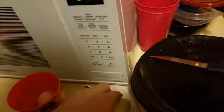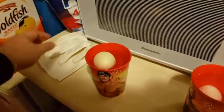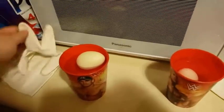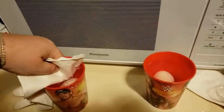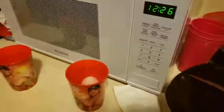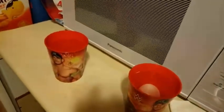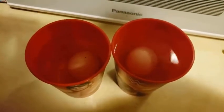Unravel this one. Drop that in. Once again, take the glove. Push it all the way down. The eggs are now in the water.